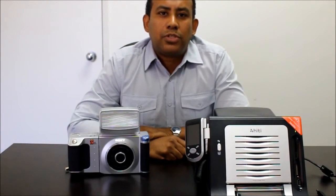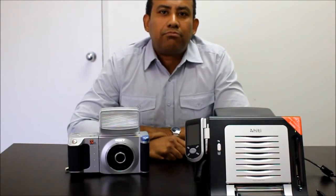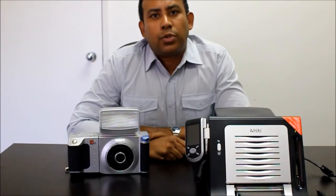As you already know, Sony has discontinued their passport printers. So as a solution, we present our S420 passport printer.